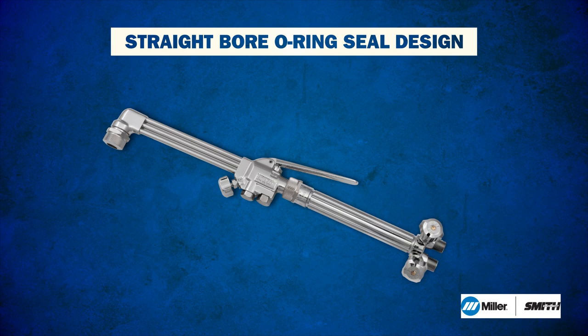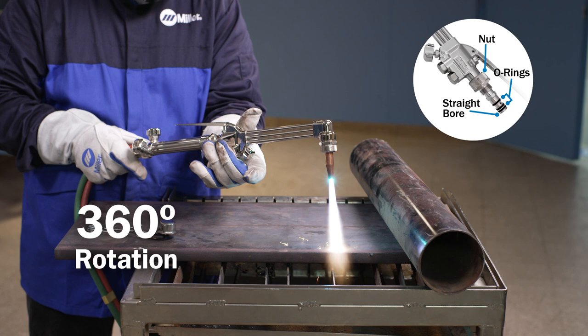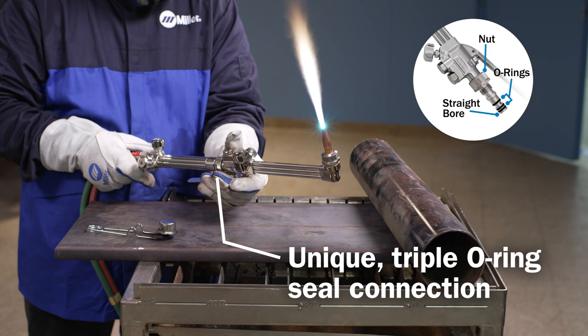This allows a torch operator to easily rotate the cutting attachment even when in use, eliminating hose twisting and tension, which helps the operator find the most comfortable position and get the job done with less fatigue.